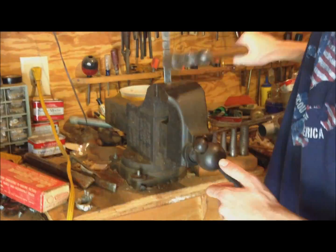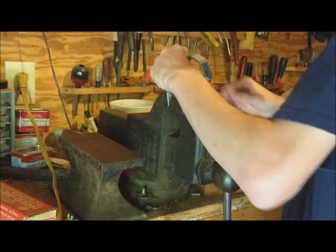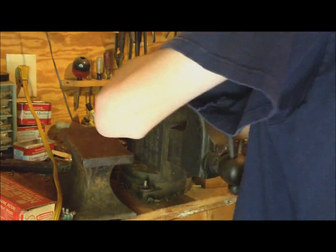Then bend the metal to fit around your hand. You can use a sledge hammer, C-clamp, bench clamp, brute force, anvil, vice grip pliers, and anything else you can think of to try to bend the metal into shape. This part can be very difficult. Try to bend along the lines you made earlier.